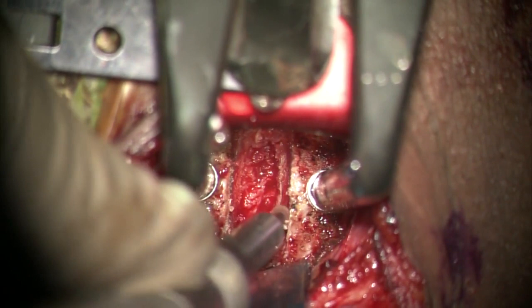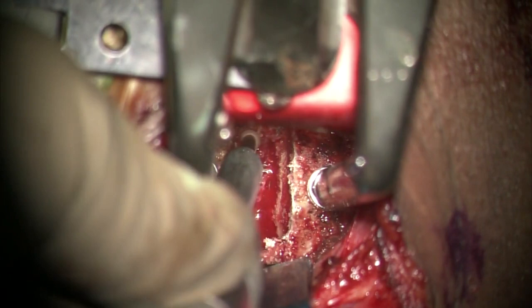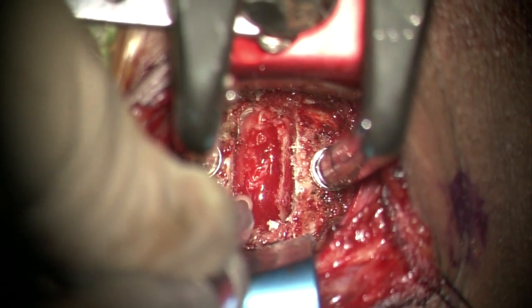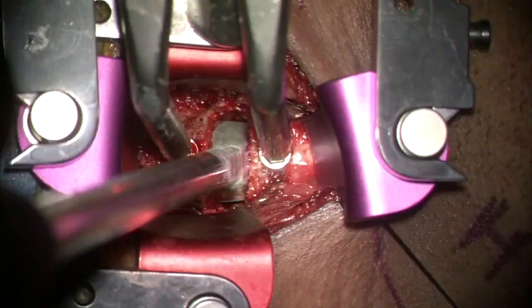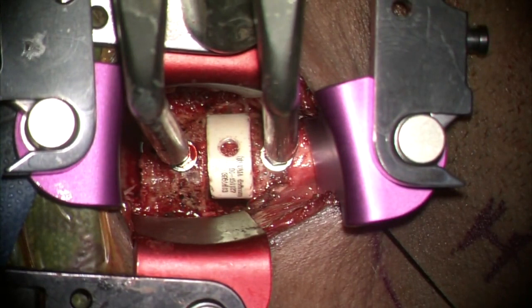The end plates are decorticated using a 3mm coarse diamond burr or a curette, with the ultimate aim of flattening the smile-shaped disc space and converting it into a rectangular box. Osteophytes, if found, can be removed at this stage. A sizer is used to determine the graft or cage size, and the distraction on the Casper pins should be released to assess the fit. A cage or graft of the same size as the sizer can then be gently hammered into place.